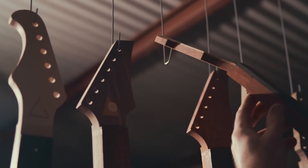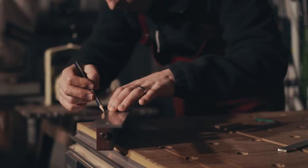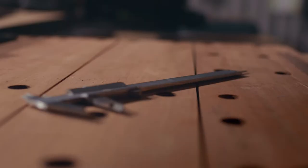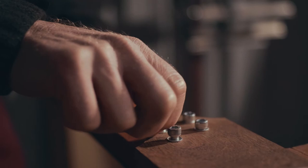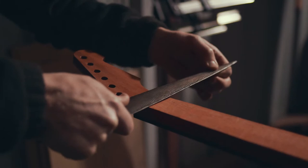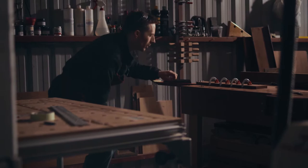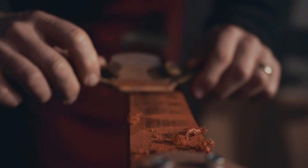The more joints and glue and stuff that you put on a guitar, the more of the sustain and the character of the instrument is lost. Really the way I build guitars is to construct them in the most honest way possible. Since I make so many instruments where I'm really highlighting the natural beauty of the wood, there's almost like a purity to them. There's nowhere to hide the faults.